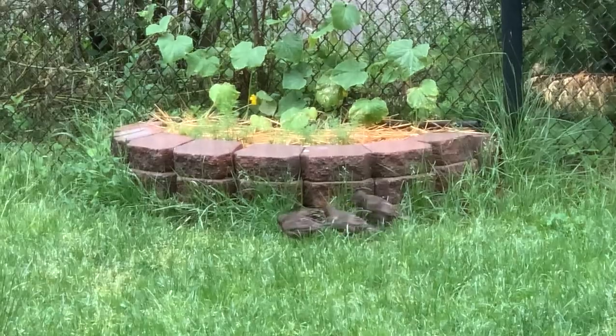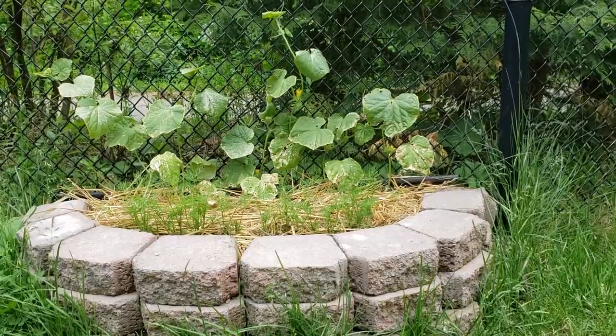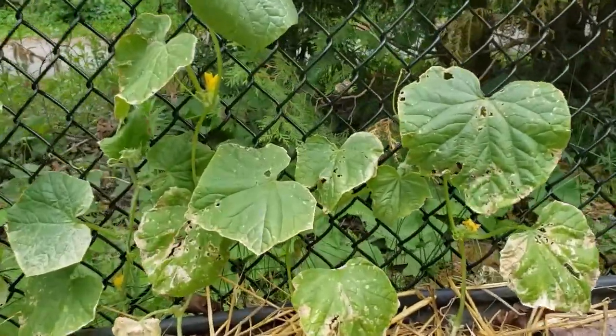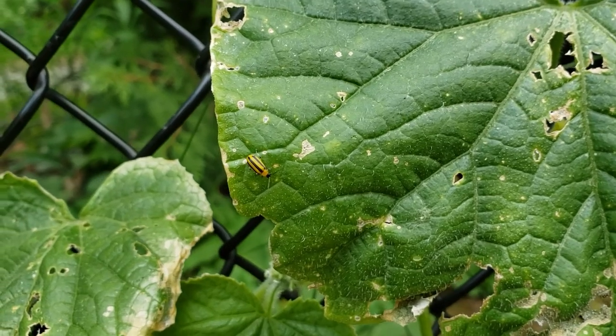Last year I had about eight cucumber plants all growing nicely next to each other in one bed. The healthy leaves were soon full of holes. The culprit was these little yellow and black bugs called cucumber beetles. Cucumber beetles will eat the leaves, flowers, and fruit.